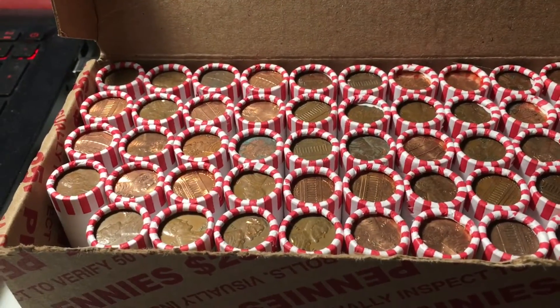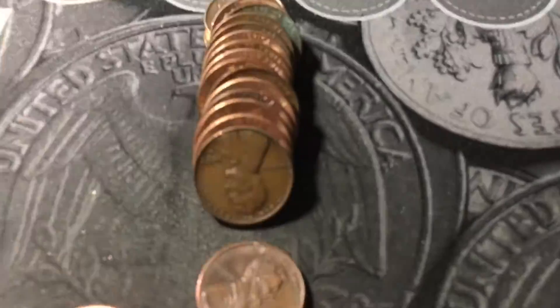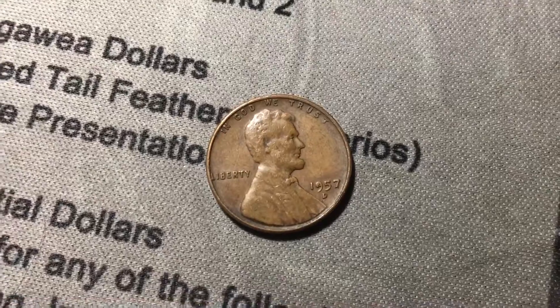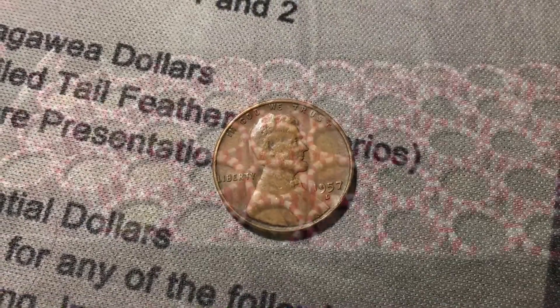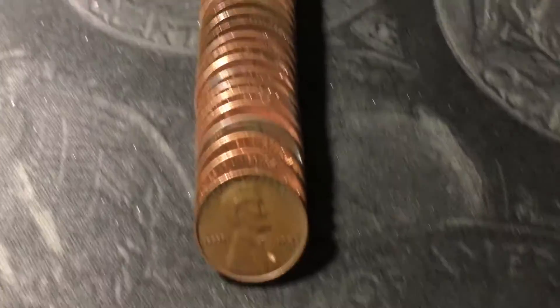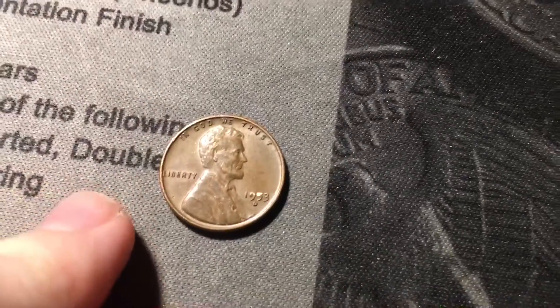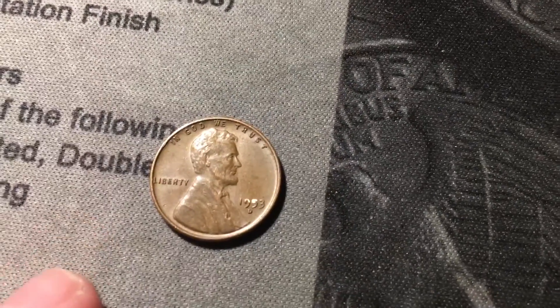Same roll, and I'm hoping this is going to be a good box, because first roll and we already have two wheat cents. The second one is a 1957 out of Denver, with a bit of a die chip in the nine. Just opened roll two, which was our first wheat cent ender. I do see one more wheat cent right there, so I'm hoping this trend will continue throughout the whole box.